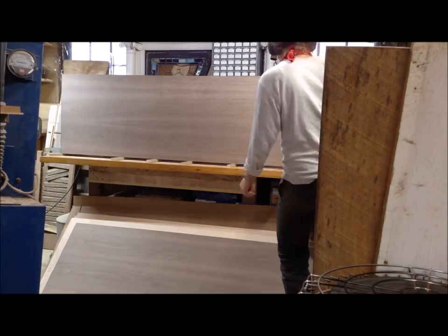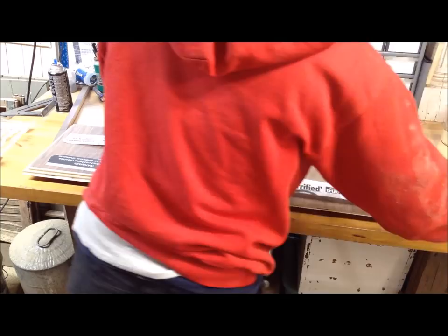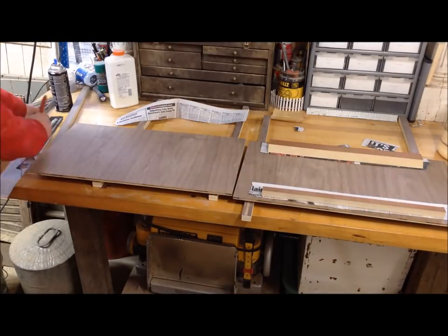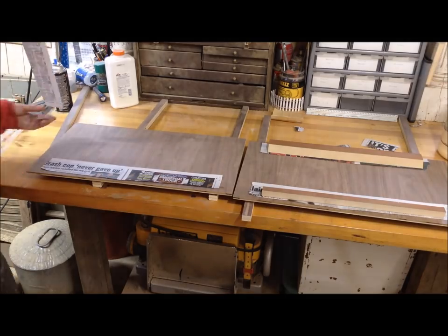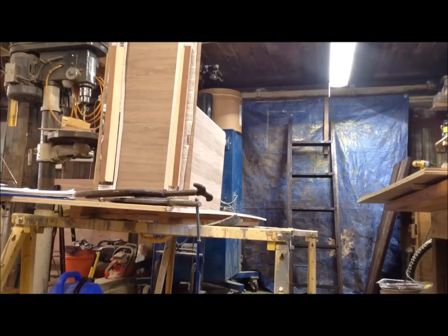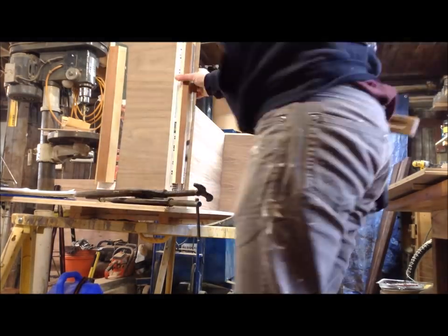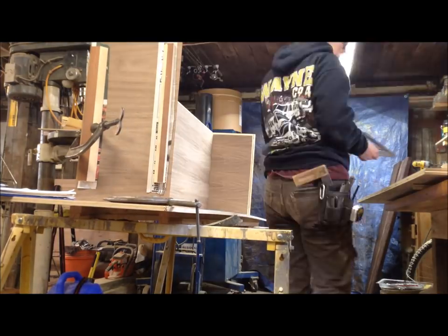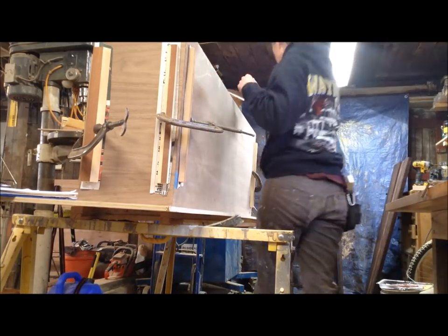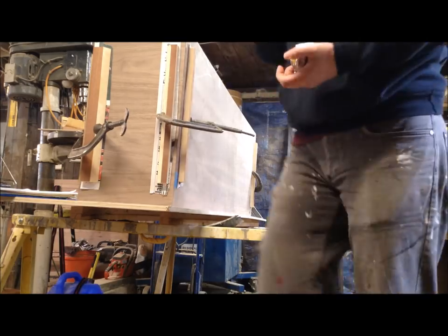I also went through a couple of tests on how to attach the cauls to pull those miters together, because this box is so big. The best test was regular Elmer's glue with newspaper glued in between the joints — that way I could clamp the miters in the corner together, but I could also take it apart because there's a lot of inside construction on this piece. Once I had this together, I measured my diagonals for square and then could take all my measurements for the dados.